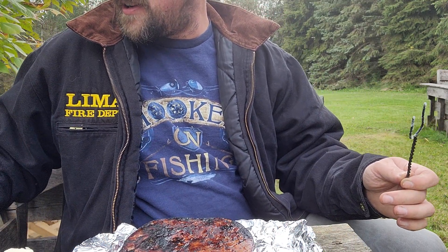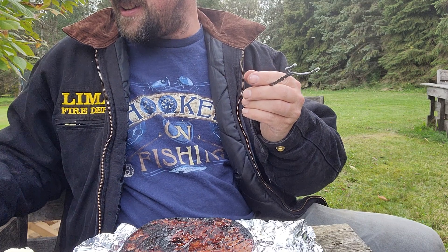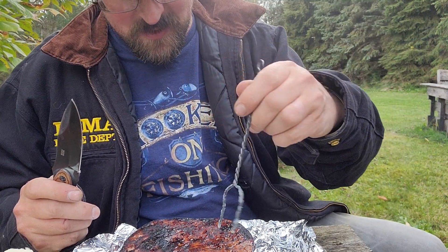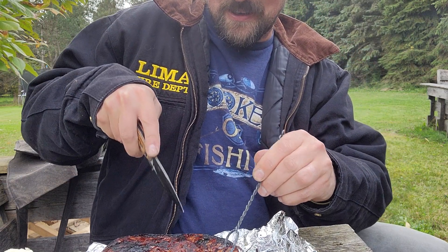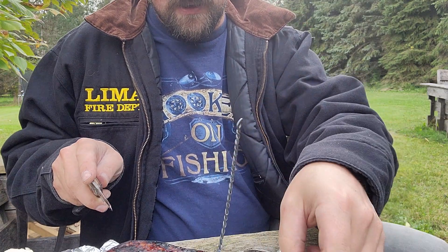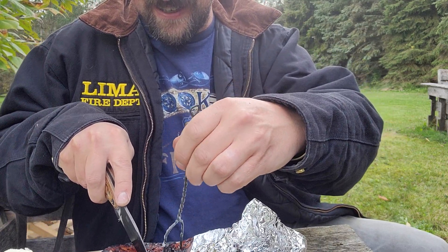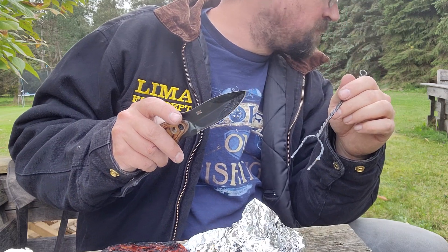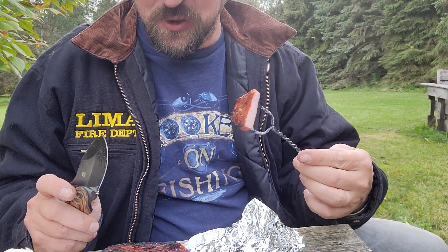Alright, got our bread, we got the fury, and then the fork I made — first time using it. We're cutting out just a piece of aluminum foil. Yep, nice and juicy. A little bit of smoky flavor to it.